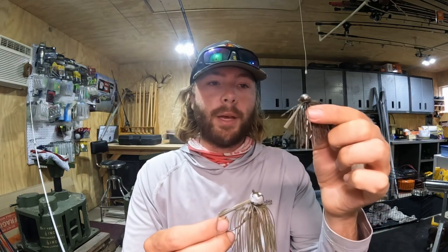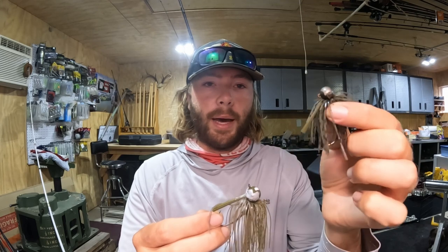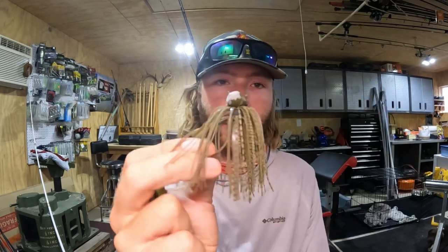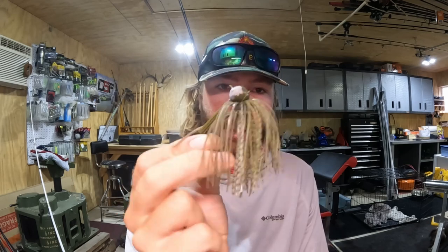There are two football jig styles I like to throw in the summer. You've got your tungsten finesse type — that's a half ounce, this is a Fitzgerald or Kytec — and then this three-quarter ounce, I don't even know who makes it, but just a big football jig.